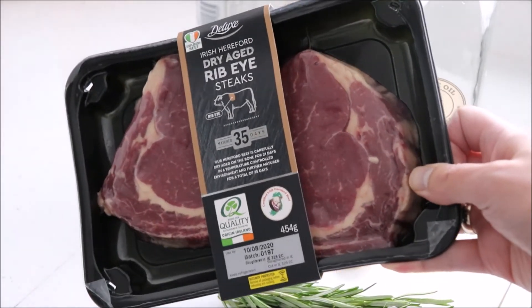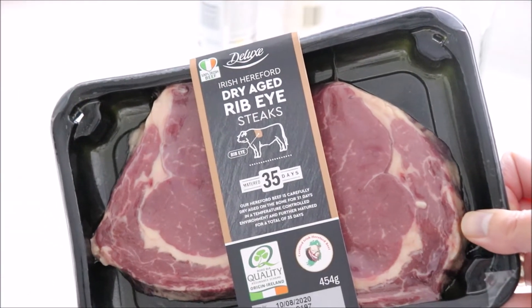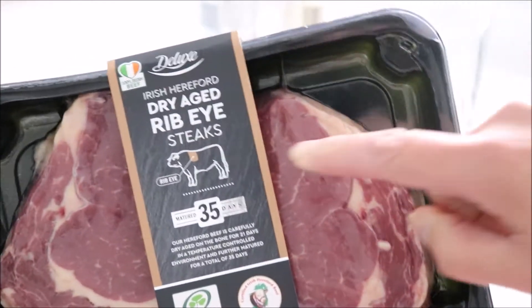The final cooked steak is only going to be as good as the steak that you start out with. I'm using a dry aged one here. Please make sure that it is at room temperature before cooking.